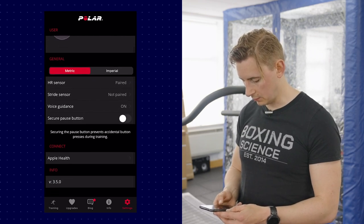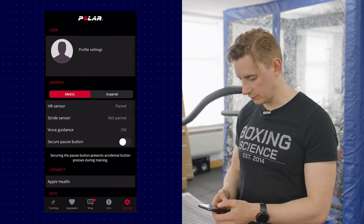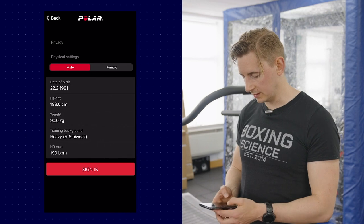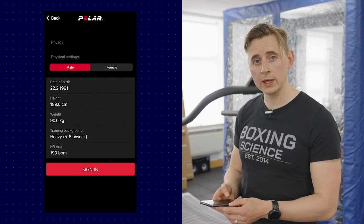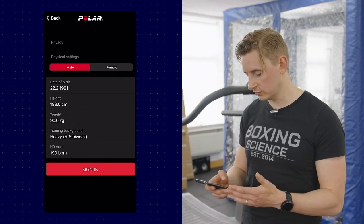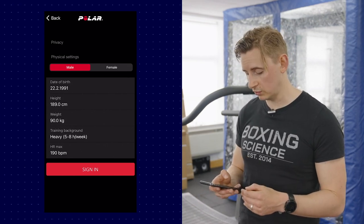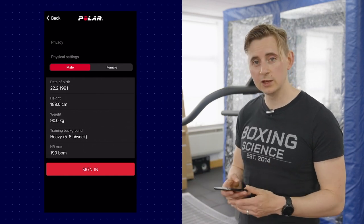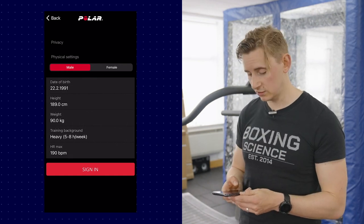In Profile Settings you can set the date of birth, height, weight, body mass, and crucially, heart rate max. One of the most convenient things about Polar Beat is that Zone 5 — what we call the red zone — is set at 90% of heart rate max, so it's really easy to see when you're hitting the red zone once you've entered your maximum heart rate.